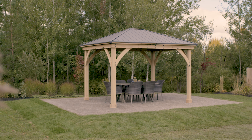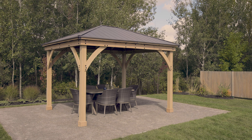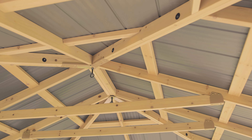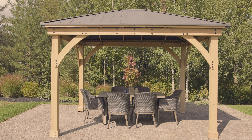Expand your outdoor living space with the 11x13 Meridian Gazebo by Yardistry. Made with 100% cedar lumber and finished with a natural cedar stain, the 11x13 Meridian Gazebo will bring warmth and character to any space.